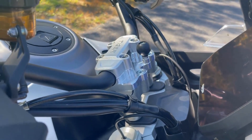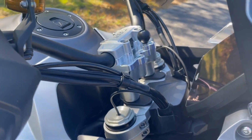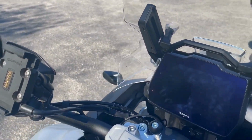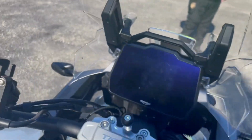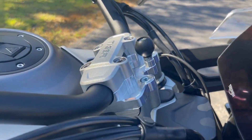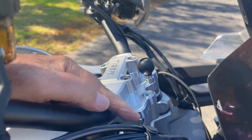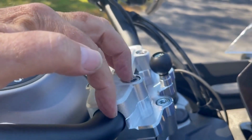This unit also comes with a rim ball — a very nice location right in the middle. It is one inch taller and one inch further back, for a net improvement of one and a quarter inches closer to the rider compared to the stock position.